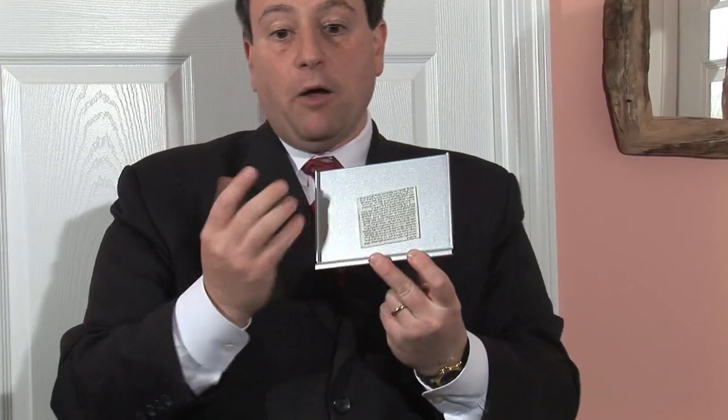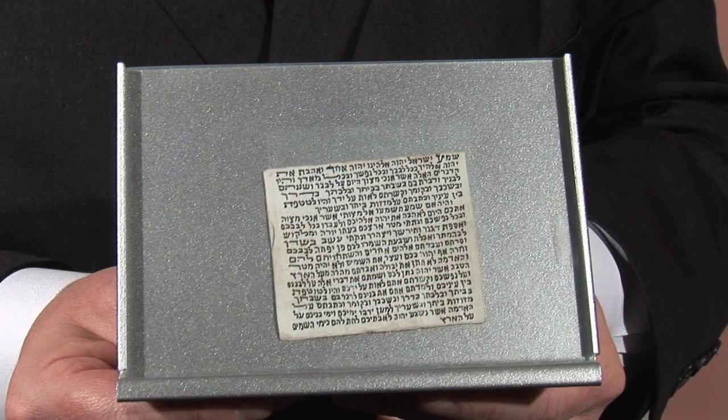Here you have another one that's unrolled. You can see it's traditionally made of animal parchment, but in my opinion it could be made of paper or photocopy as well, since what's important is the words, the message. And as I said, it has the Shema.